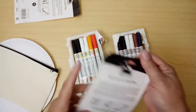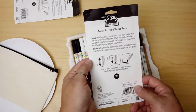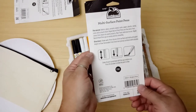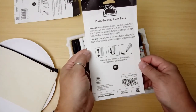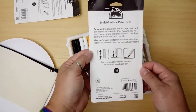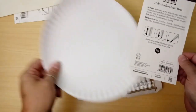Let's read it — it says for use on fabrics, glass, ceramic, wood, rocks, paper, plastic, metal, cork, and much more. Apple Barrel paint pens are a mess-free, stress-free choice for paint projects — non-toxic and ready to use. They go on smoothly and evenly. Make sure to shake it, press the tip down till the paint starts to flow — basically like every other paint pen ever.